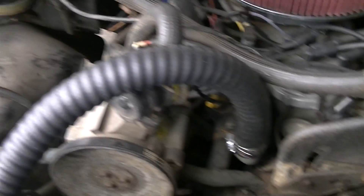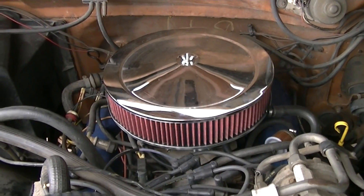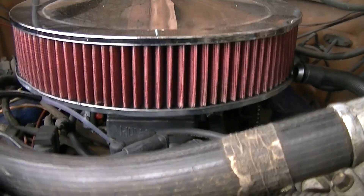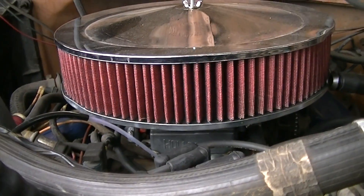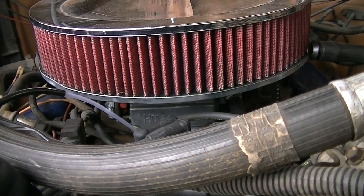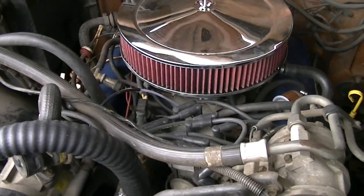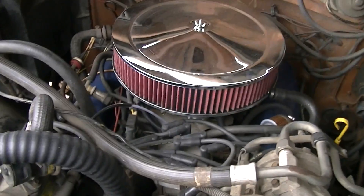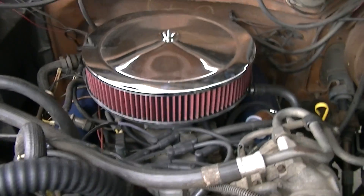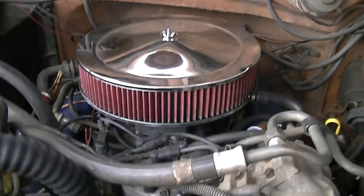I think the next major thing we'll get for this truck is an Edelbrock carburetor. This Holley carburetor has turned this thing into a sleeper, but it has also turned it into a very temperamental beast when you first start it up in the morning. I pump it three times and try to let it warm up but it just idles way too weird. So I think we might pull this carb, shelf it, and put an Edelbrock in here.